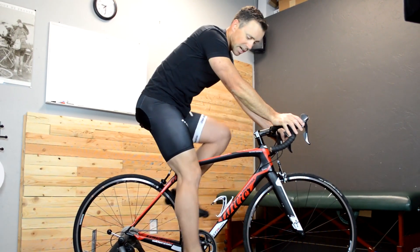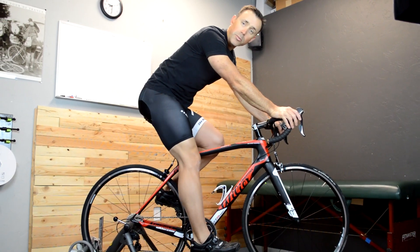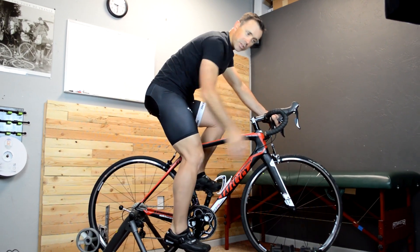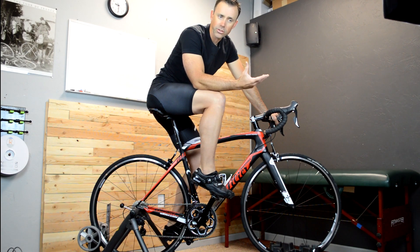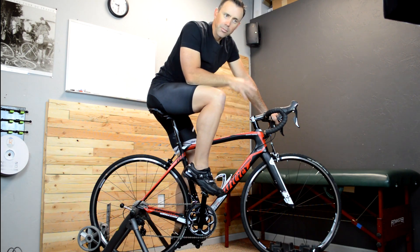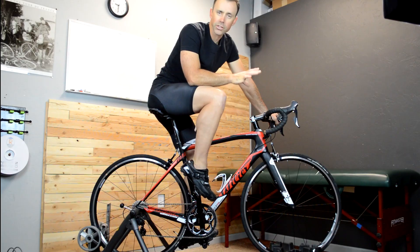Now there are some visualizations that I think can be helpful. The most common being: pretend you have mud on the bottom of your shoe, and towards the bottom of the pedal stroke, you pretend like you're dragging the mud off the bottom of the shoe, just to bring you through the bottom of the pedal stroke. There's nothing wrong with these things, and focusing on them occasionally is certainly not going to be detrimental, but trying to micromanage the ankle position is what I caution against.